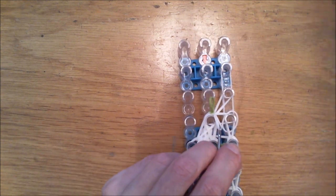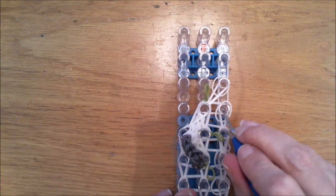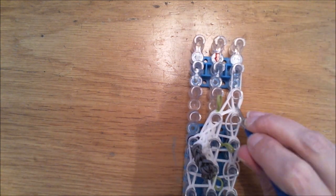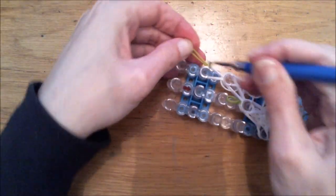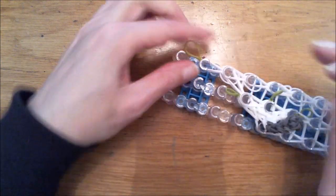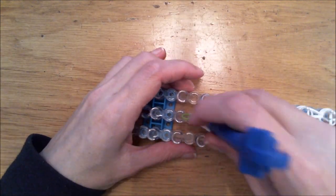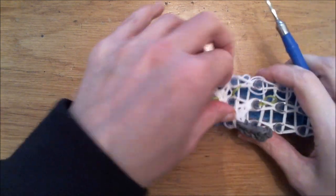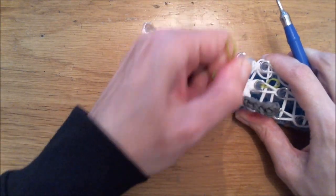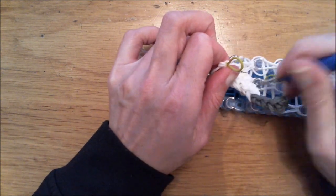Continue looming until you reach the end. Be careful with the leg part — there are many bands; only grab the bottom two and go behind all the horizontal bands. Loom diagonally. I lost one band there so I'll replace that — there has to be a loose band there. Continue looming the last two stitches, then grab a single different color band and carefully remove this part of the body from the loom. The leg parts will be quite tight so you might need your hook to help.